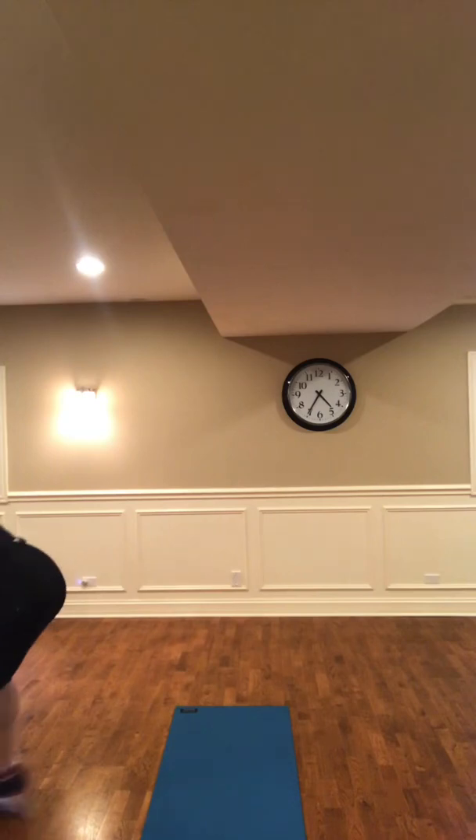Here we go. 30 seconds — high knees, bring them up. 20 seconds left and we're going to grab those weights. Listen for your beats. 15 seconds rest — grab your weights.